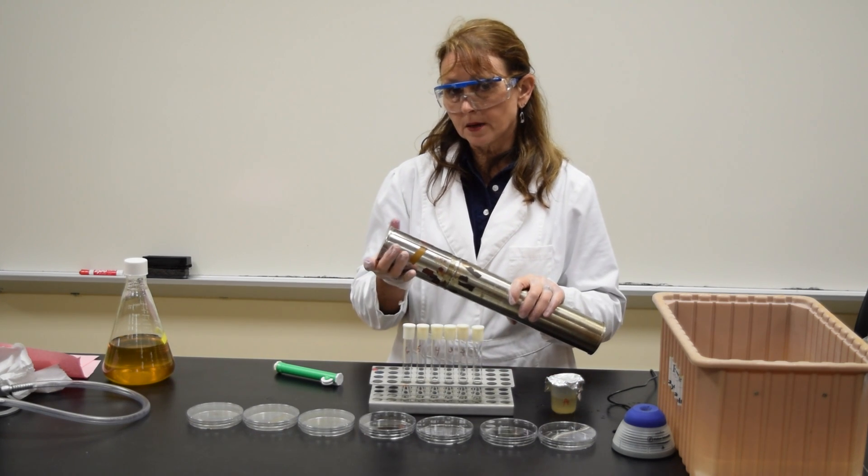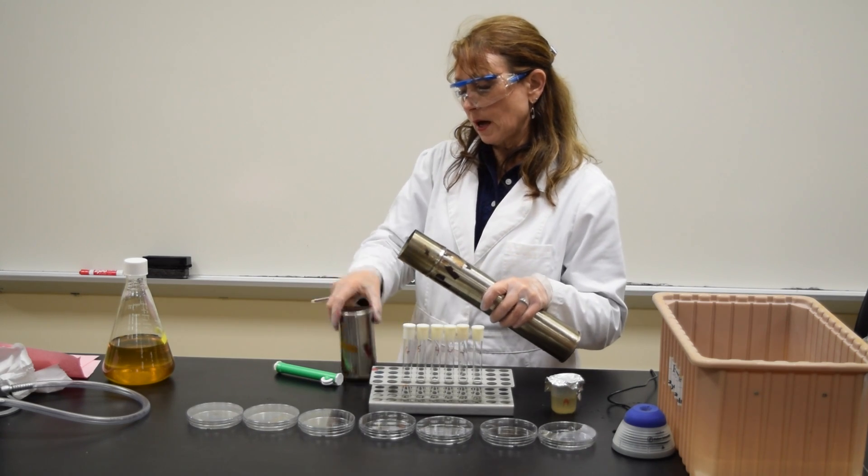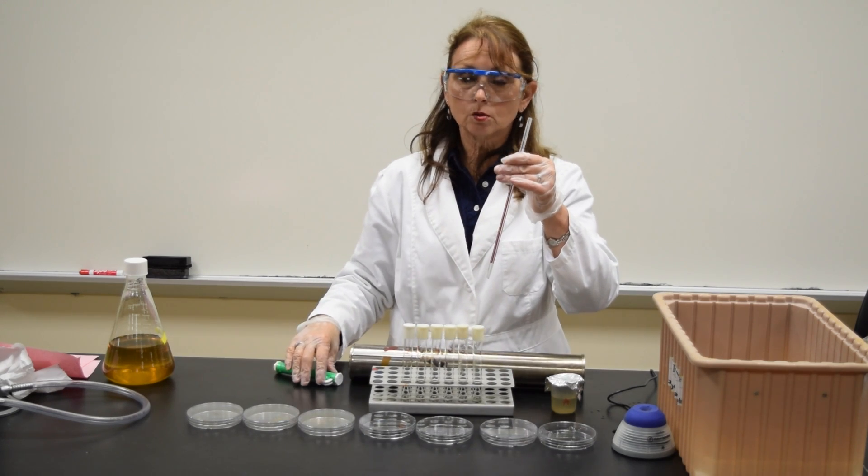I'll be using sterile pipettes from this can. Open up the can, remove a pipette. Make sure that you don't place the pipette on the bench, nor do you touch it.